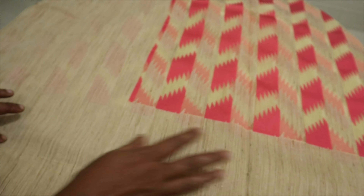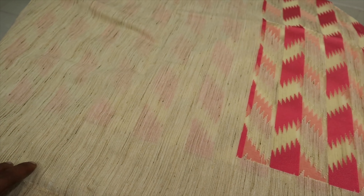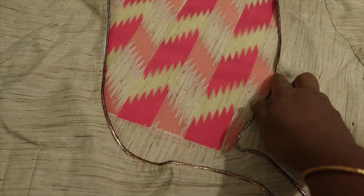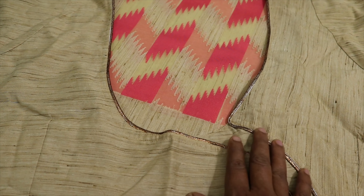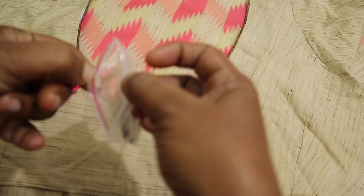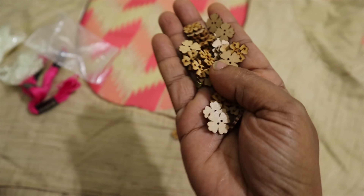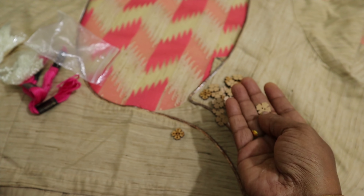It has a long border and a short border, and a border extension. It has a jute thread woven feel. You can see there is a strip on the right side.